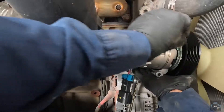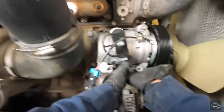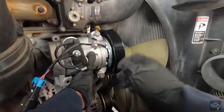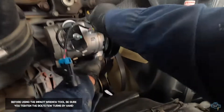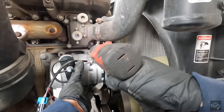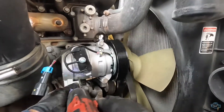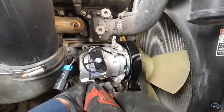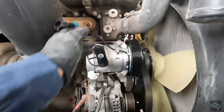One hand holding the compressor, the other hand on the bolts. Once you have two bolts holding it, it will be easier to continue with the installation. Now we're going to tighten the bolts. Okay, so now we are satisfied with the installation — that's the compressor. Now we're going to install the belt.